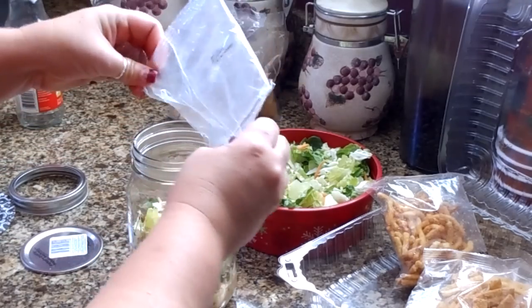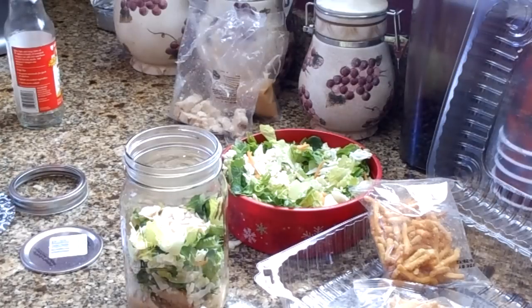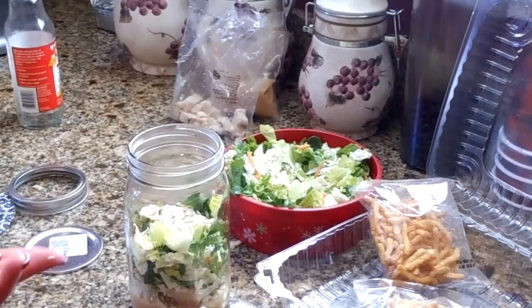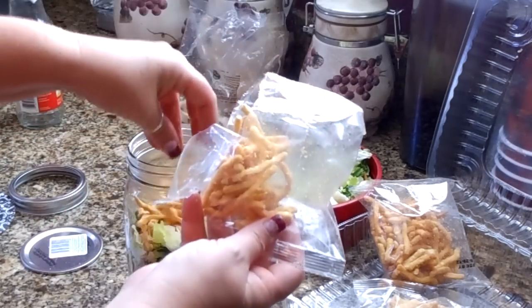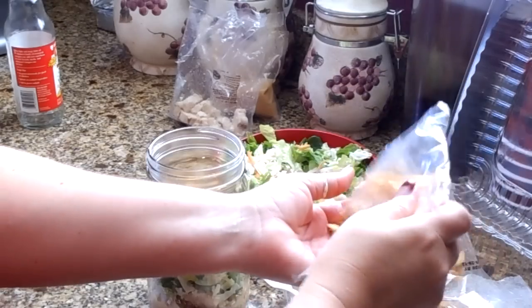I learned a little something on a website: if you shred or cut your lettuce and store it in mason jars instead of plastic containers or zip-lock bags, your lettuce will actually stay fresher longer and won't get wilty. I tried that on a camping trip and it worked — I had shredded lettuce for tacos for over two weeks and it didn't even wilt until I took it out of the fridge. So store your shredded lettuce in a mason jar and it will last a lot longer.